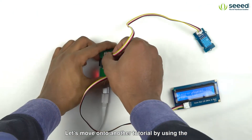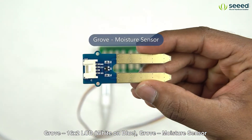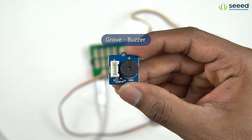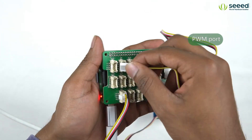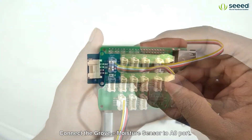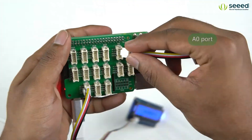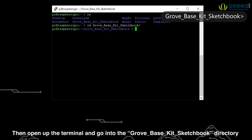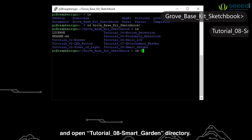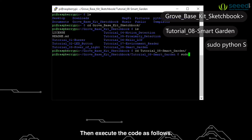Let's move on to another tutorial by using the Grove 16x2 LCD white on blue, Grove Moisture Sensor and the Grove Buzzer. Connect the Grove Buzzer to the PWM port. Connect the Grove Moisture Sensor to the A0 port. Then open up the terminal and go into the Grove Base Kit sketchbook directory and open the tutorial8-smart-garden directory. Then execute the code as follows.